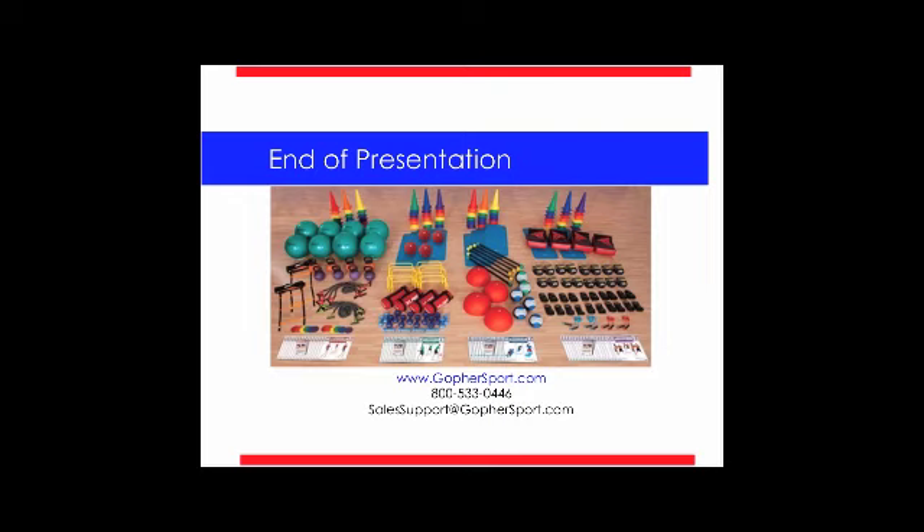That's it for me. I really appreciate you taking the time to learn about these circuits. I hope this was beneficial to you, and good luck — I hope you incorporate some of these circuits into your curriculum. Thanks so much. If you need any clarification, go ahead and shoot me an email. Hope you guys have a great school year.